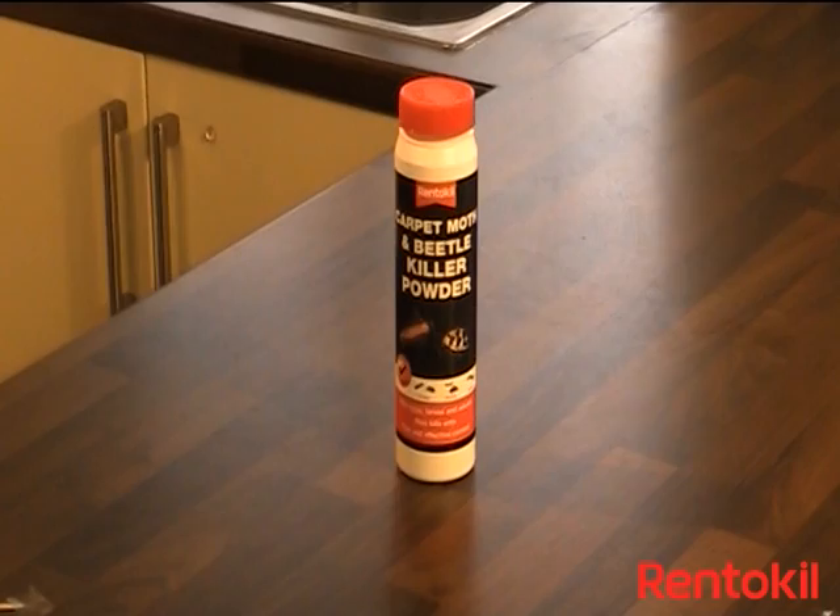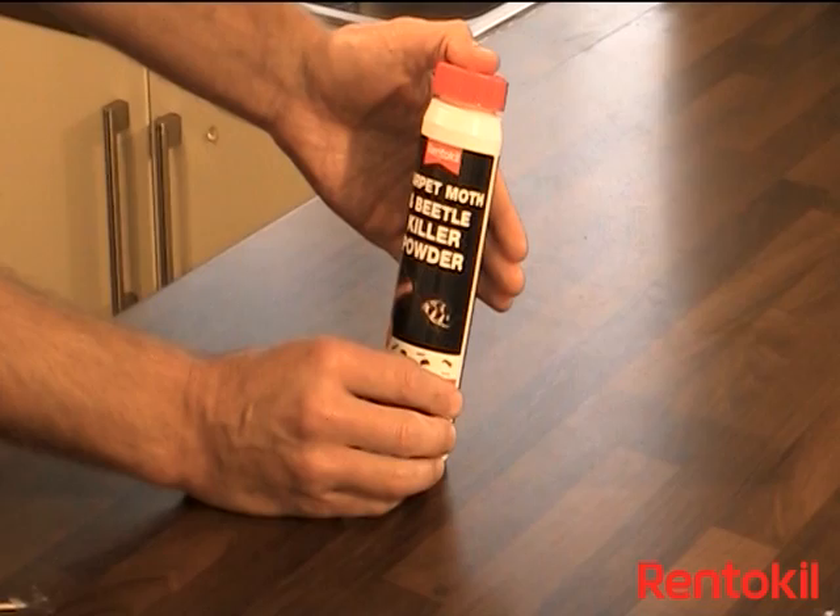Rent-A-Kill Carpet Moth and Beetle Killer Powder is an insecticidal powder for use against carpet moths and carpet beetles in the home, and not for use on pets.